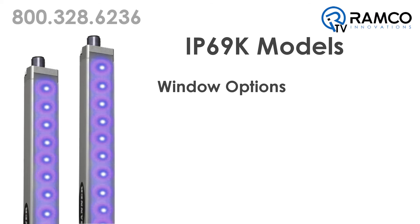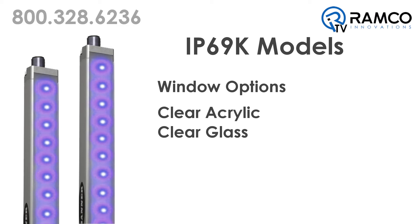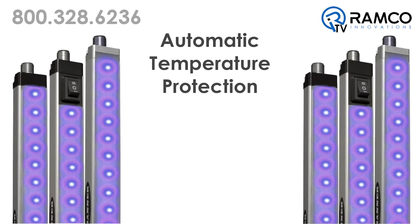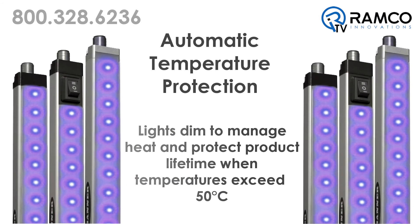Three window options are available, including clear acrylic, clear glass, or a 25 degree lensed window. Each light has automatic temperature protection built into the unit. The light dims to manage heat and protect product lifetime when temperatures exceed 50 degrees Celsius.